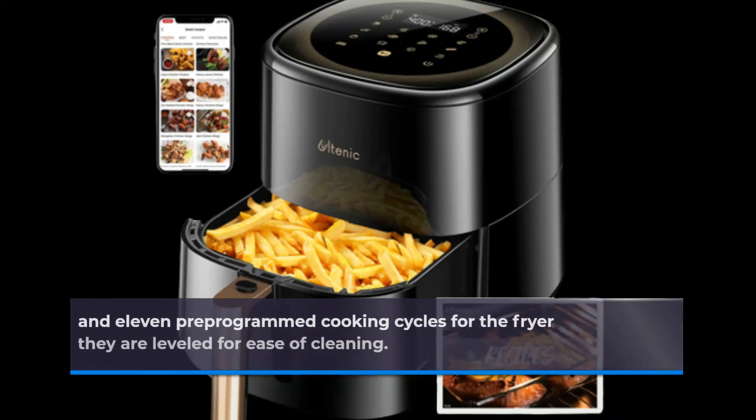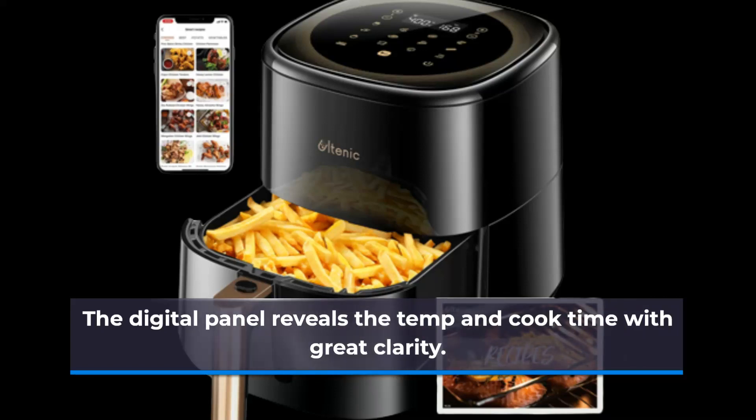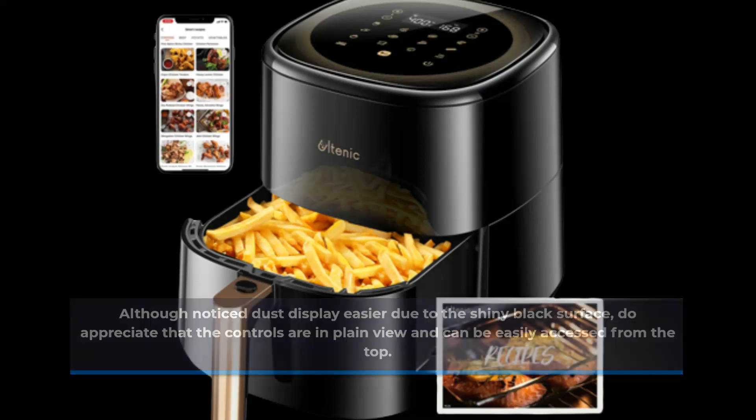The controls and 11 pre-programmed cooking cycles for the fryer are located on the top, where they are leveled for ease of cleaning. The digital panel reveals the temperature and cook time with great clarity. Although dust shows more easily due to the shiny black surface, the controls are in plain view and can be easily accessed from the top.